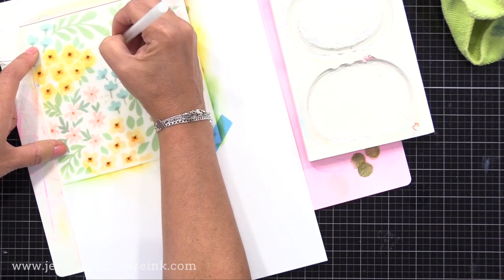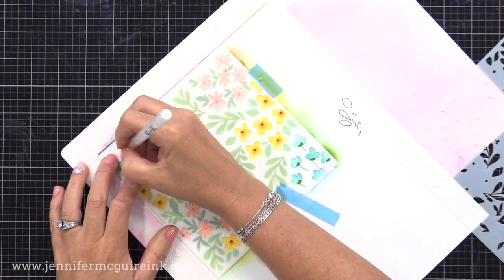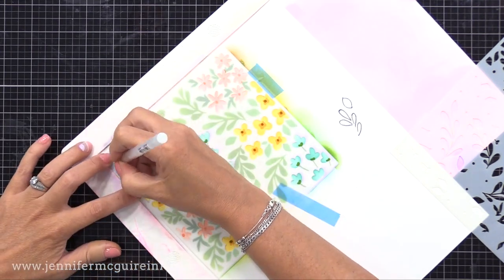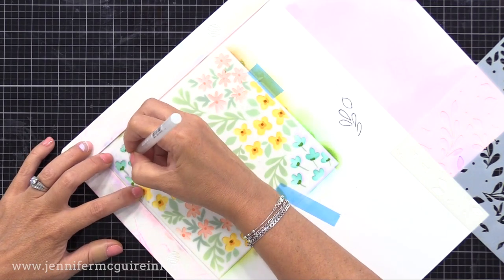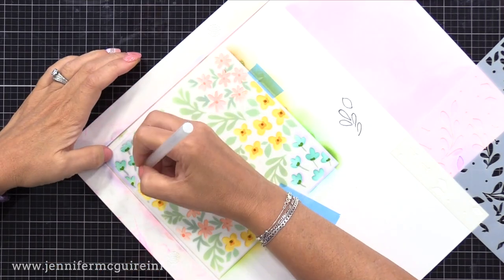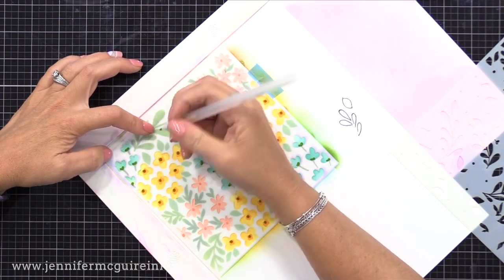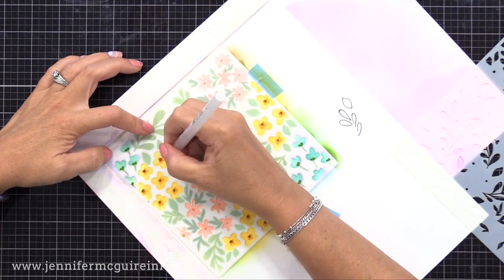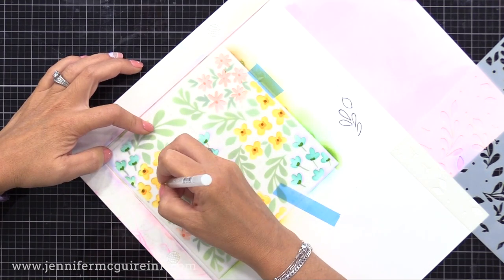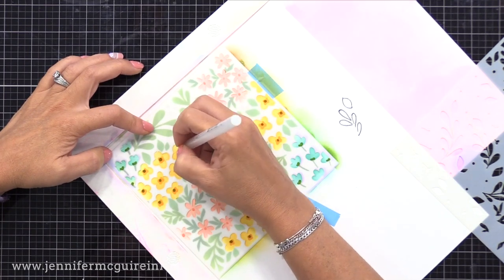Here I'm just doing it directly onto white card stock. Now you could stop there with the inking and a little bit of sparkle, but here's another way to step up any stenciled background. I have all this color down, and then I just put the stencil back in place and trace in all of the openings of the stencils — just running the pen around the edges of the openings of the stencil. That gives us a sparkle outline on all of our inking and helps to define the shapes. You could use a black marker or a colored marker to do this.